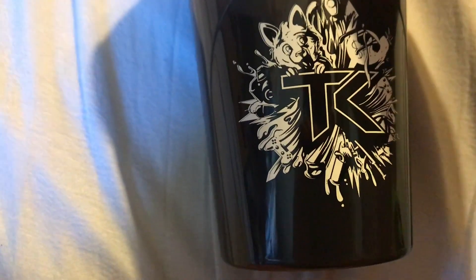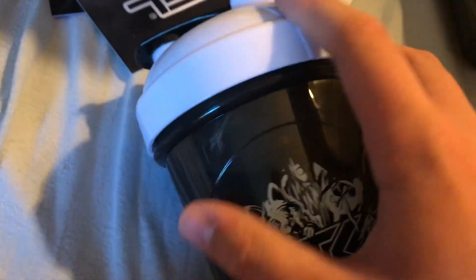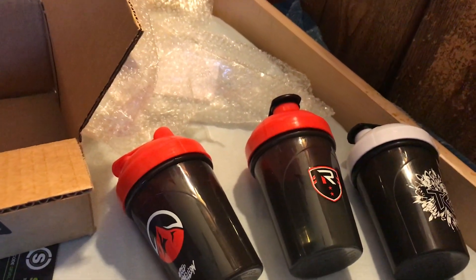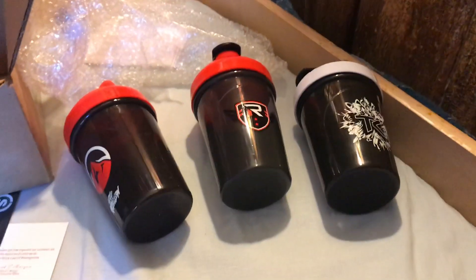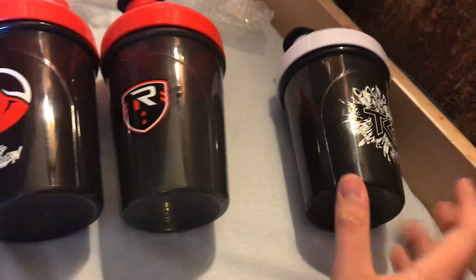Last but certainly not least, we have the new TK cup. This is actually a really dope cup — I really like it. It has a lot going on, just everything in there. Of course, with the white G Fuel logo — black with white, like the Adapt cup. Here's the old TK cup right there for comparison. That's the old TK cup. Three new cups: Elevate hashtag Red Rebellion, Rise Nation, TK — all day.